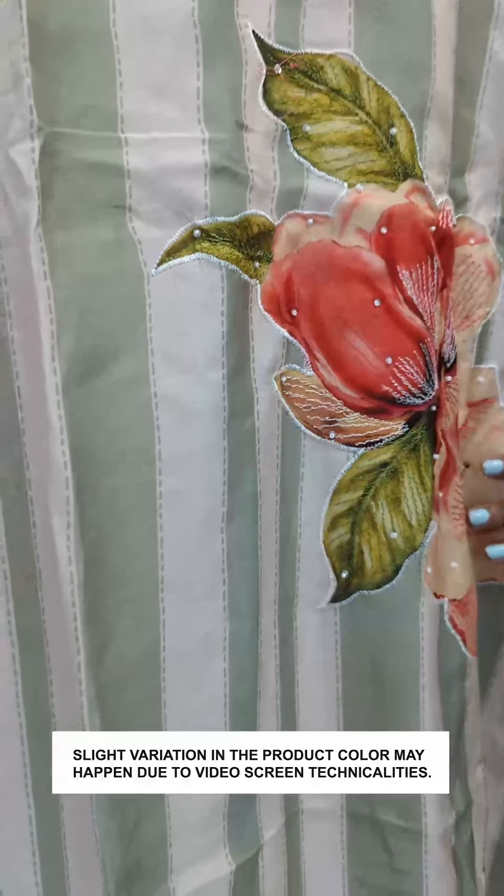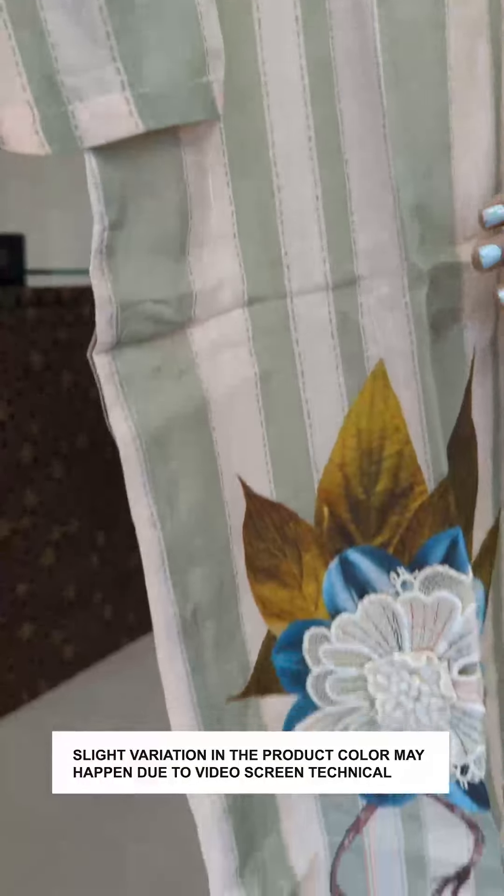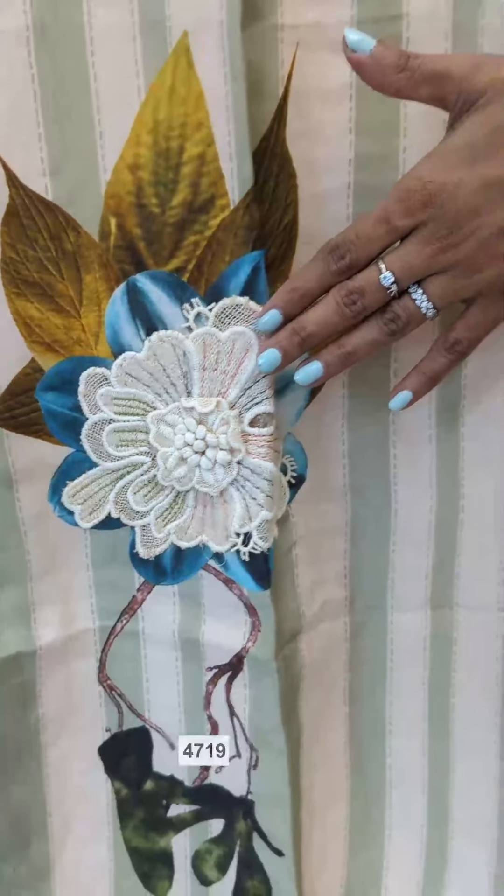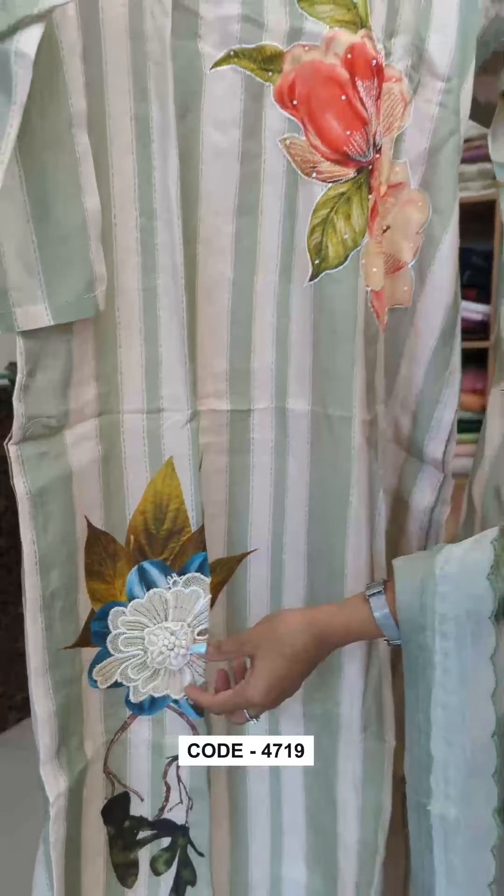It's a straight line with a 3D effect. You can do an appliqué work. You can do a flower with a crochet lace.